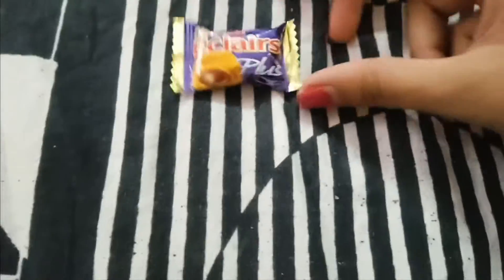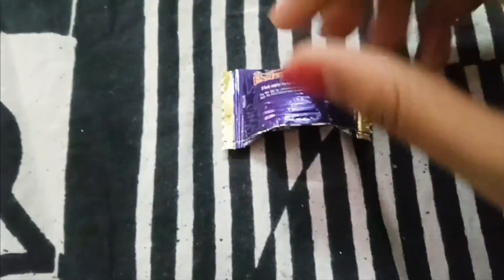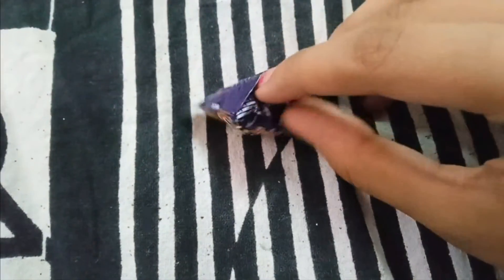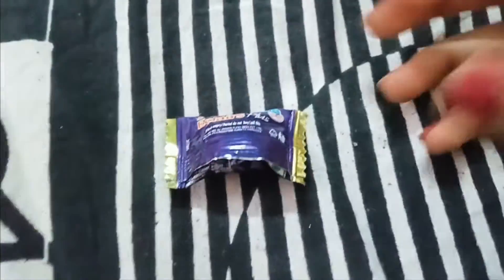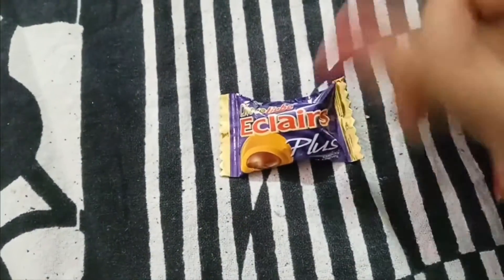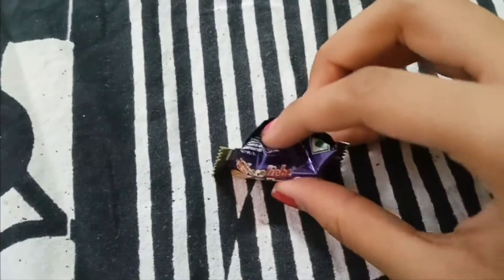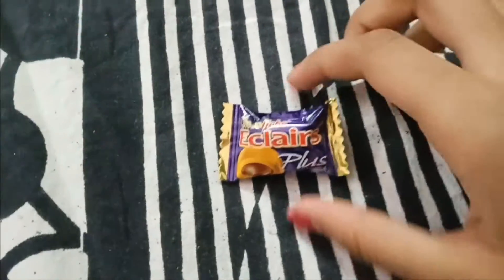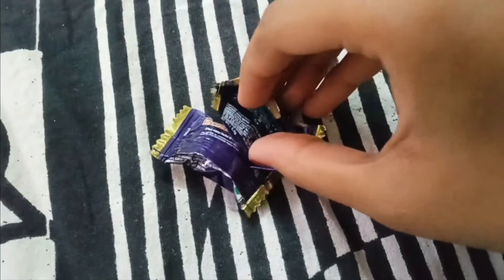Hello friends, today I'm going to show you how to prank somebody. First, you take a chocolate — any chocolate you want — then you open this bag, make a hole here, take some chocolate wrapper and roll it into a ball, stuff it inside, take the chocolate out and eat it, and tape this bag together like this.